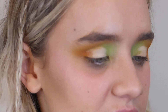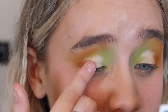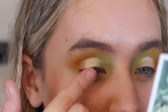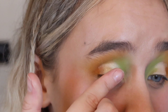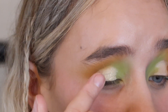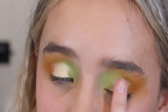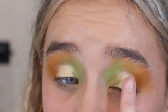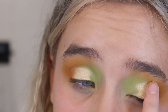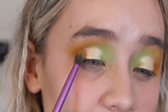Now that I'm happy with the blend, we're adding the shimmer — I'm going in with the center shimmer shade and using my finger to apply it. It looks so pretty! I'm just gently patting that over the concealer cut crease area. If I'm honest, it's not as pigmented as I expected, it's really pretty but not as intense as I thought it was going to be. I'm going over it again to build it up.